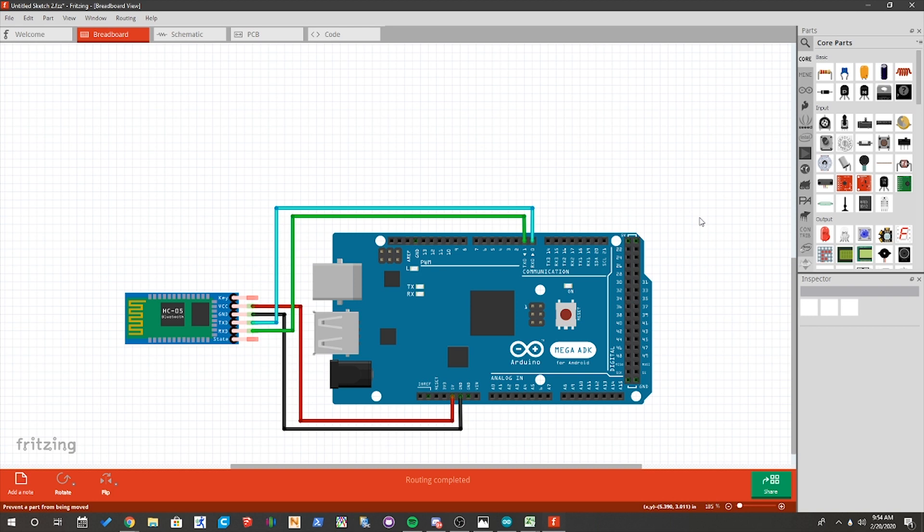Here we've got a Fritzing diagram to make it a little bit easier for you guys to see exactly what connections you'll need to make to connect your HC-06 Bluetooth module. In Fritzing they didn't actually have an HC-06, so I'm just using an HC-05 as a placeholder — we just need to ignore the key and state pins, since an HC-06 would only have four pins. This diagram will show just the four wires you would need to connect up to your Arduino: 5 volts to VCC, ground to ground, TX to RX, and RX to TX.